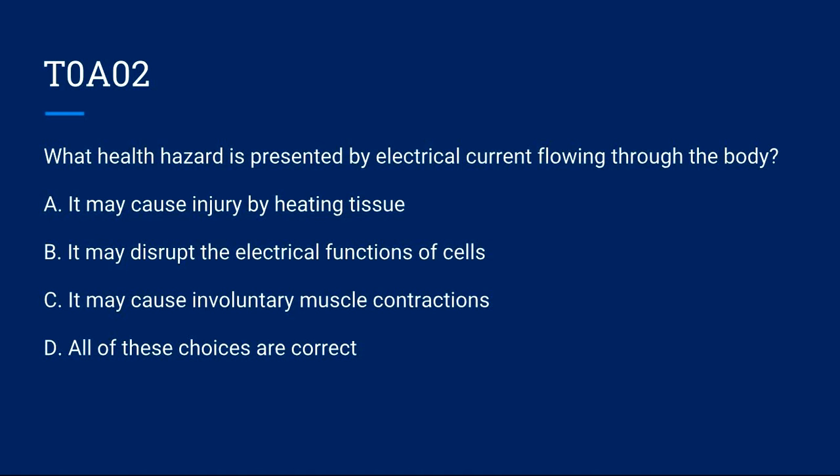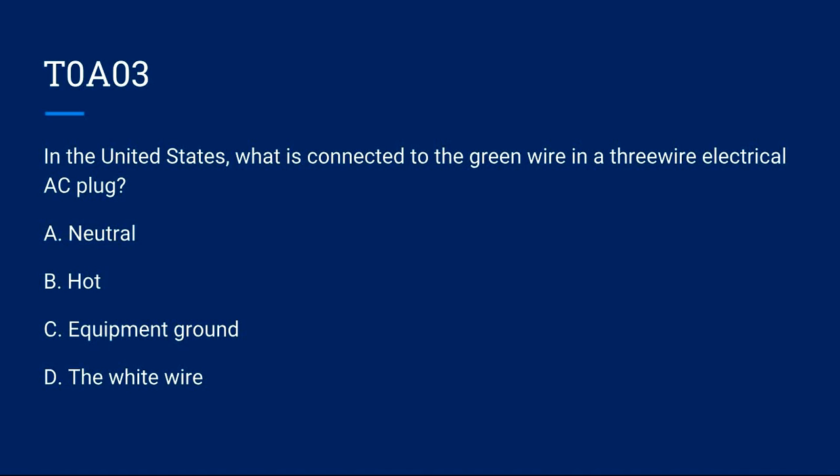T0A02: What health hazard is presented by electrical current flowing through the body? A) It may cause injury by heating tissue. B) It may disrupt the electrical functions of cells. C) It may cause involuntary muscle contractions. D) All of these choices are correct. Correct answer is D: all of these choices are correct.